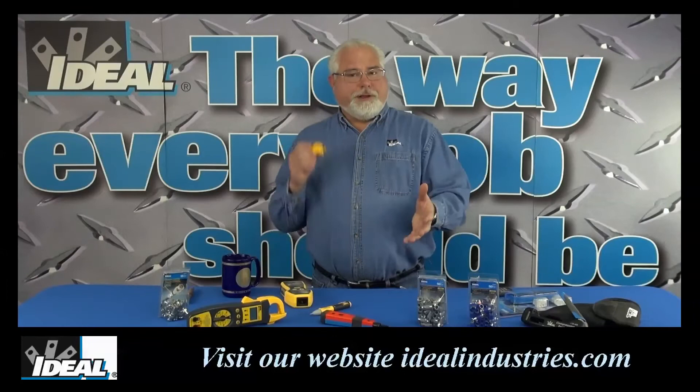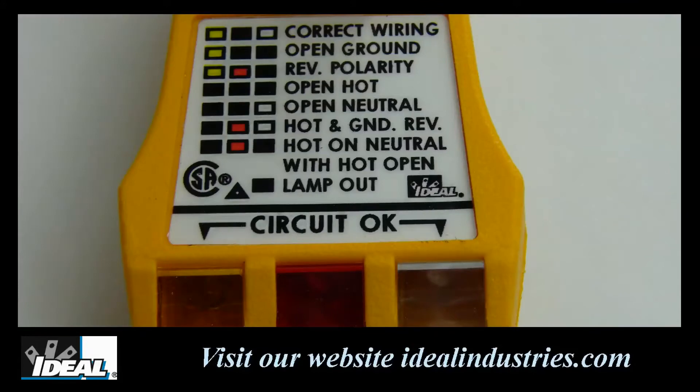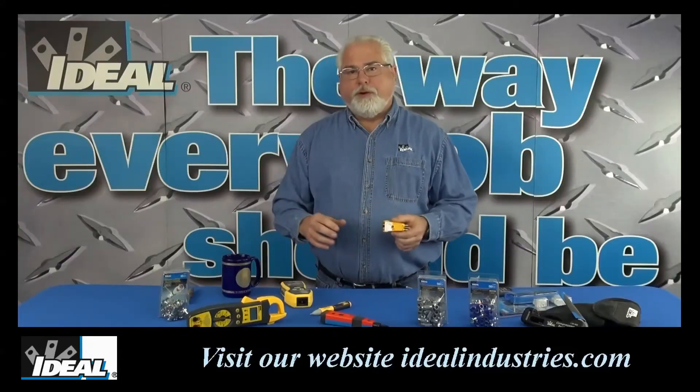To use it, you very simply just plug it into an electrical outlet. It has these indicator bulbs on it, and depending on what bulbs light up — there's a legend on the top of the tester — it'll tell you something about that electrical outlet, whether it's proper polarity, if it's got reverse polarity, or open neutrals. There are quite a few things it'll actually indicate for you.